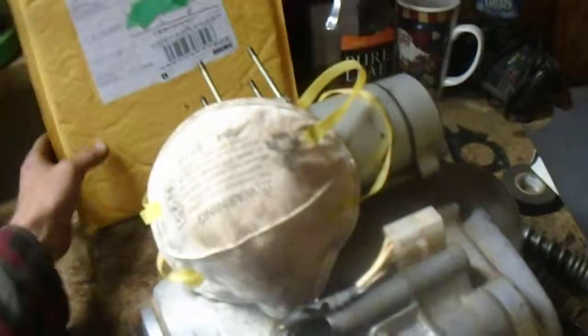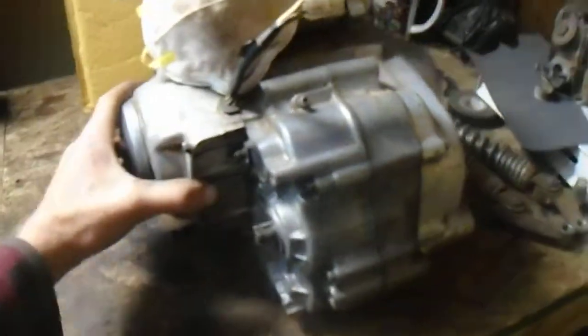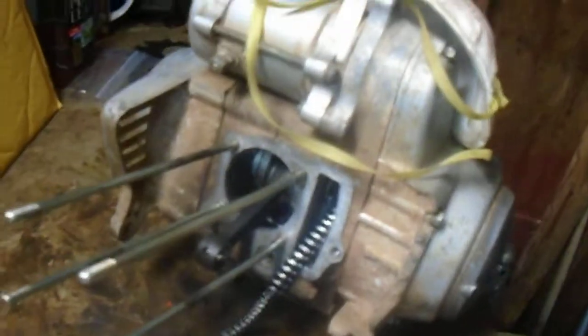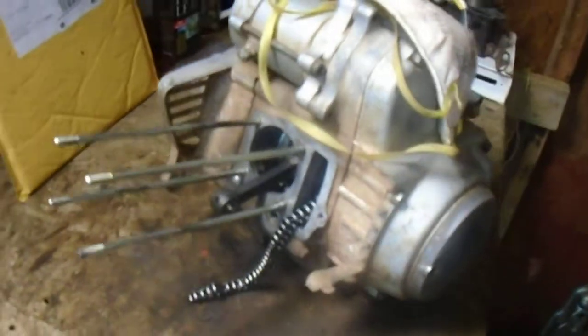Today we've got some parts for this little motor. I've got some gaskets and whatnot, and we're going to put those together today if we can.